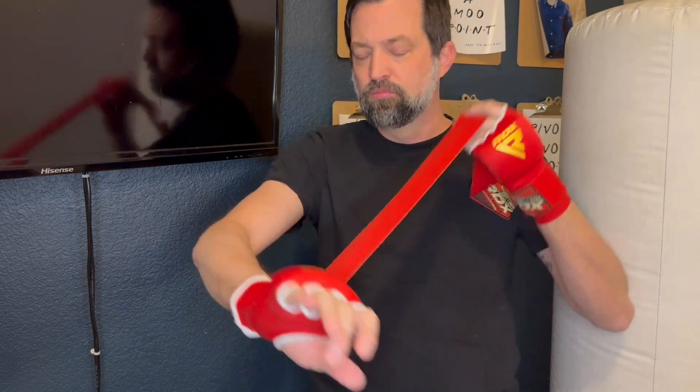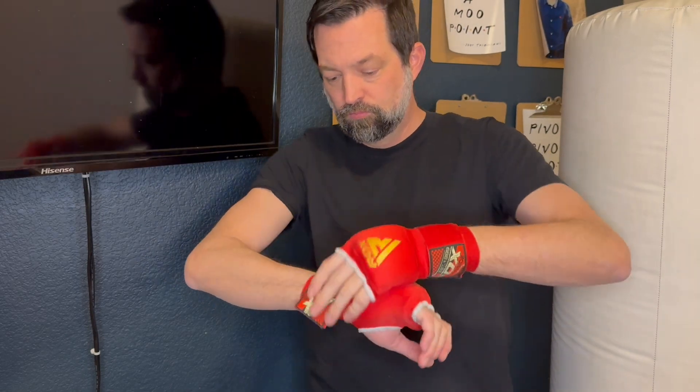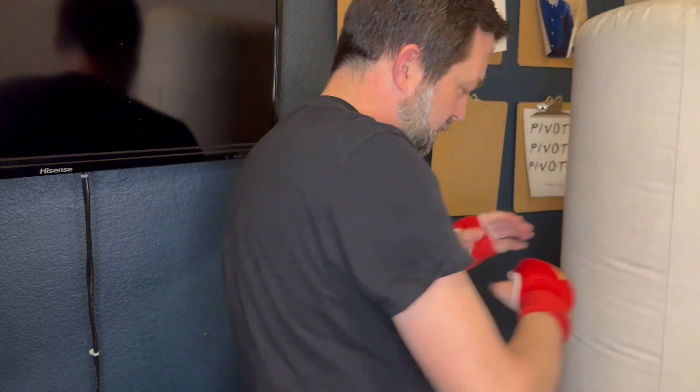Overall, I would give these a 3 out of 5 stars. They're good for wrist support and some knuckle protection as you're training, but I might consider looking at a different brand if you box regularly.